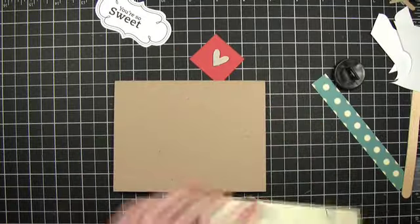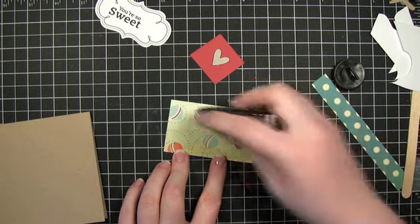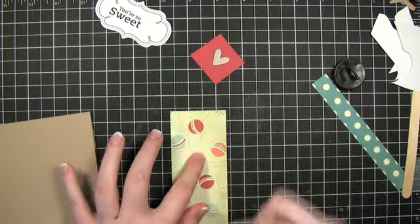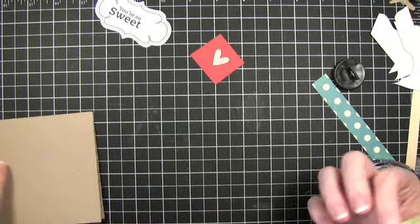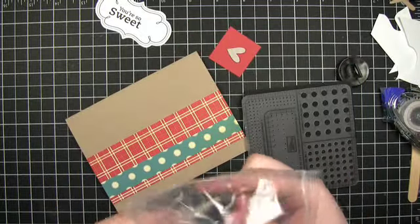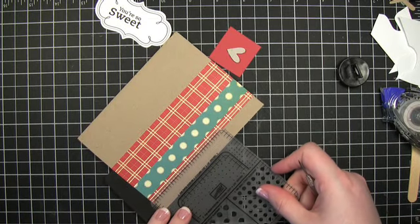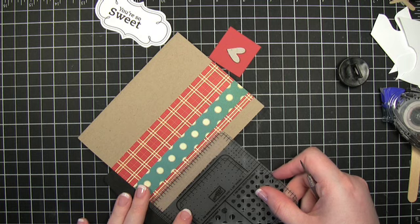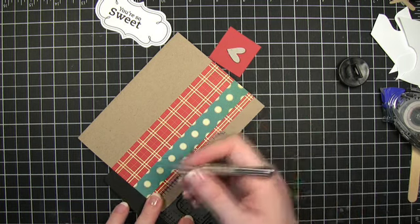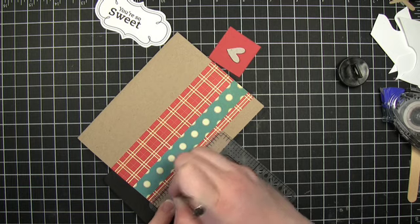We're going to adhere that to the card. Isn't it cute? You've got these little balls on the other side. I am just in love with Cosmo Cricket paper right now — I just love it entirely too much. This is the matte pack from Stampin' Up, and then just a paper piercer. You can use a needle — whatever you've got on hand. This is actually called an awl, A-W-L. If you can find one under that name, it's the same thing.